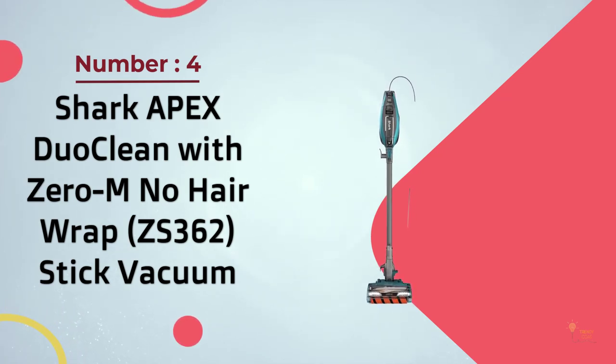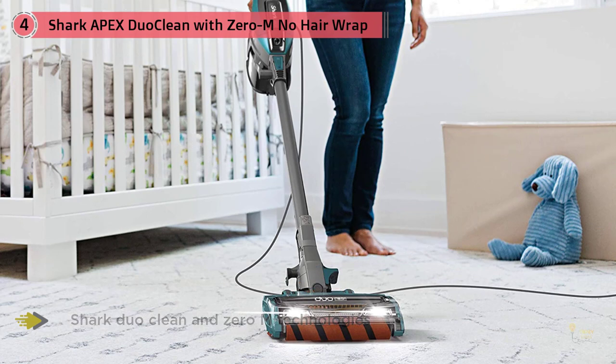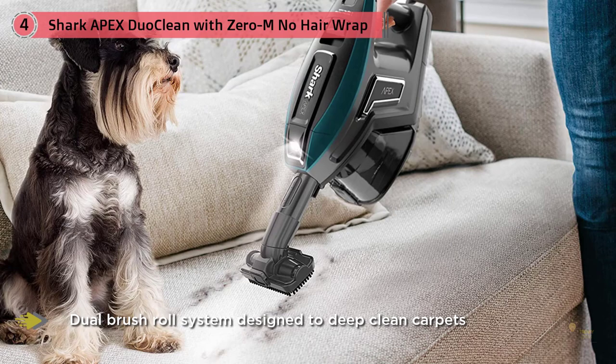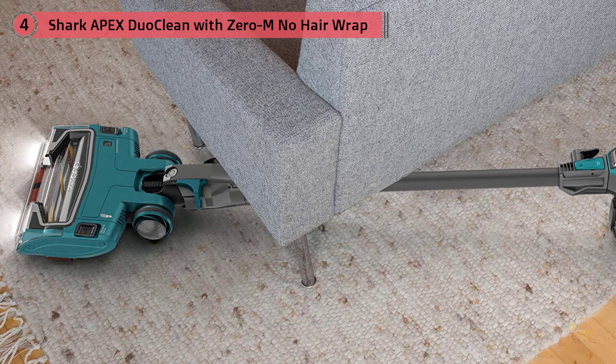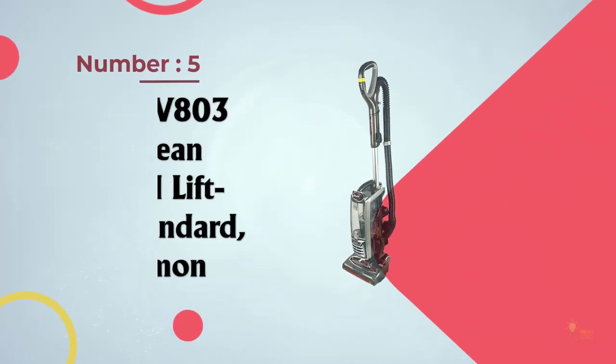Number four: the Shark Apex DuoClean with Zero-M No Hair Wrap ZS362 stick vacuum. This Shark Apex model brings everything great about Apex and combines it with a corded stick vacuum. The lightweight body style is great for easy maneuverability, and the DuoClean brush roll can tackle any mess you throw at it. The Shark Apex DuoClean Zero-M packs all the best Shark features into a single vacuum — it's arguably the best vacuum Shark has ever made, achieving an average of 99.7% debris removal across 12 cleaning tests.